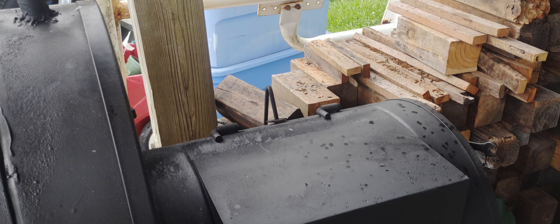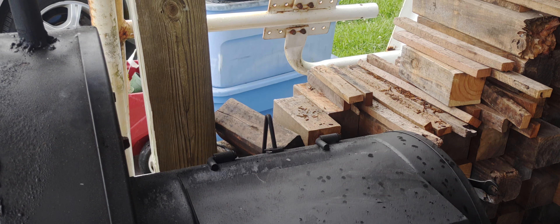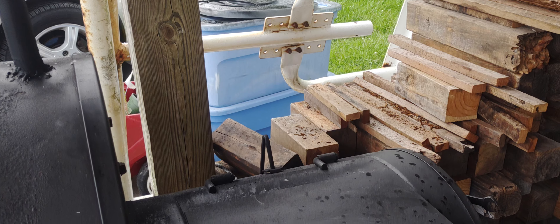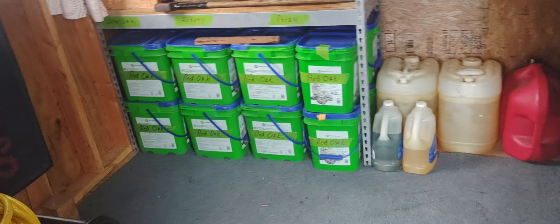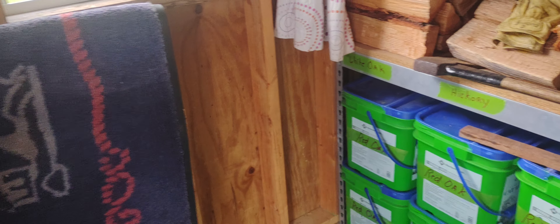So I had to come up with a way to keep wood inside and keep it somewhat away from bugs and also away from animals as well — dogs, cats, neighbors' dogs and cats, whatever. And so I basically done that inside of here.